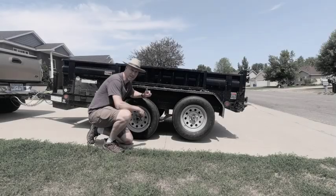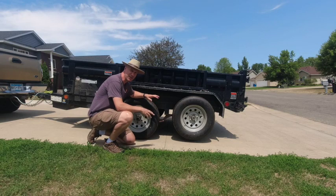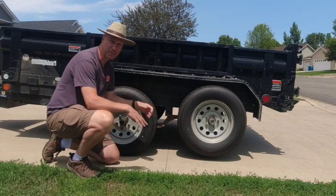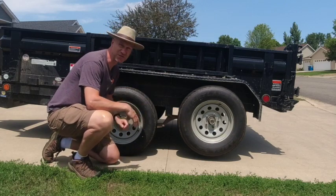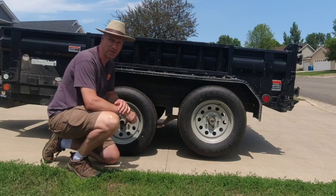Welcome back to the channel. I've got a problem — I have a tandem axle trailer here, and one of the common problems with a tandem axle trailer is that once in a while the axle will completely pop up off of the ground, leaving the other one with all of the load. I'm going to show you a couple different ways to fix it, why it happens, and how to solve the problem.